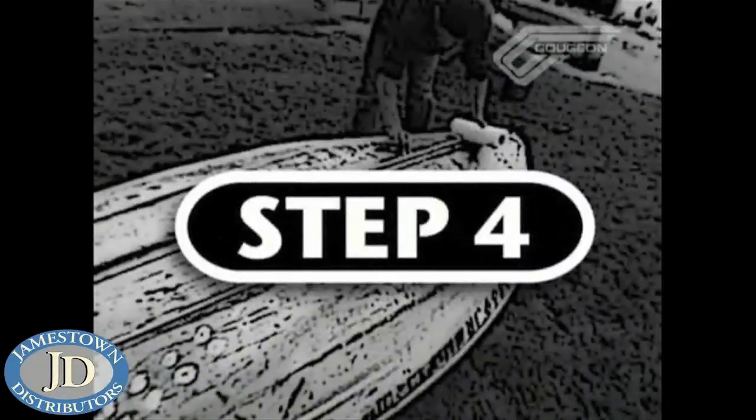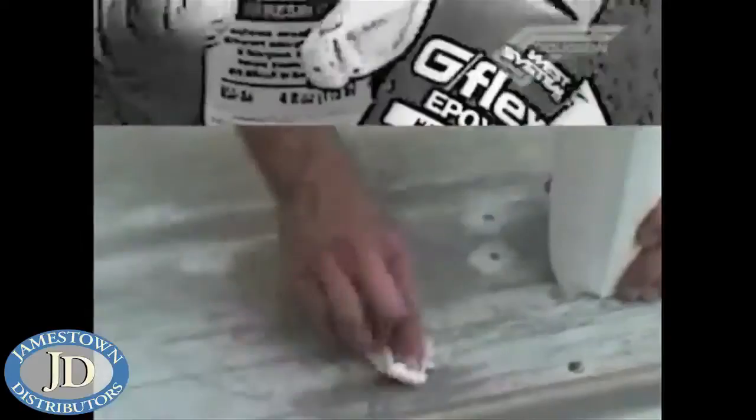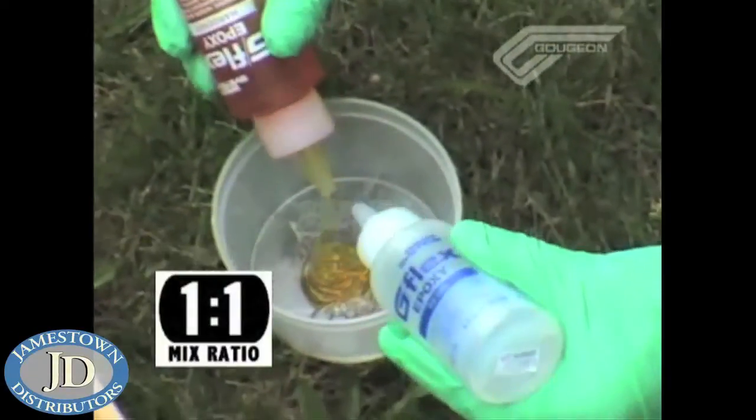Step four is to give a good solvent wipe to the surface to remove any contamination that might be left before bonding. Step five is to mix up our new product, G-Flex. It's a one-to-one system, has a viscosity around honey, and it's a little bit thicker at the temperatures we're working at today in the upper 50s. Working time at these temperatures is going to be close to an hour once we fill up our 12cc syringe.